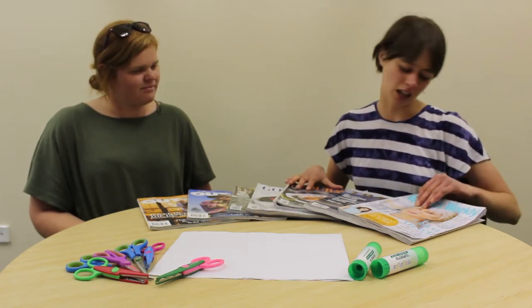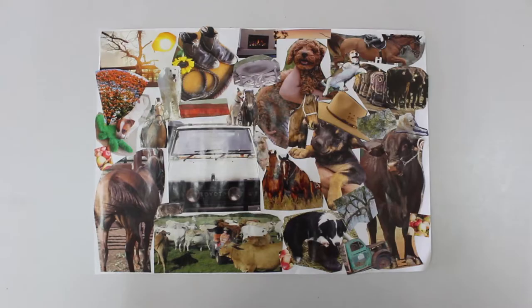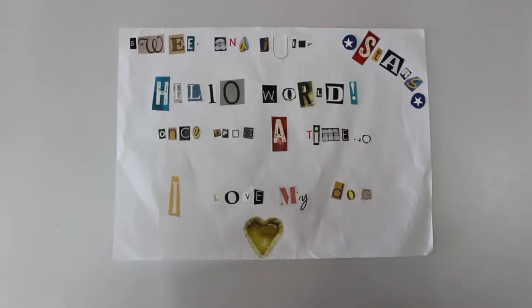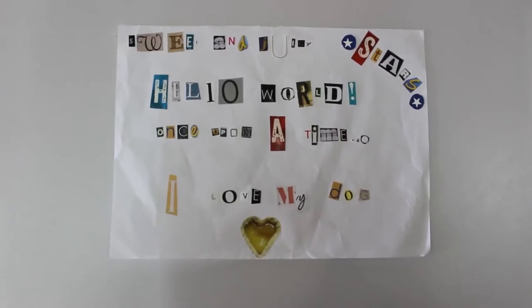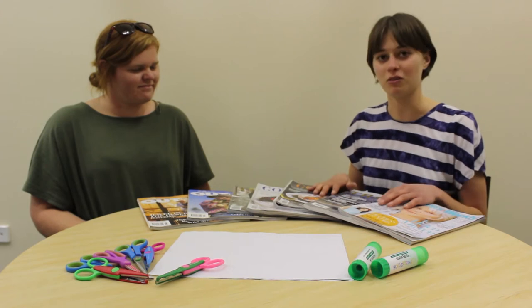You can cut up any part of the magazine you want and use it to make virtually anything. For instance, you might want to make different characters, or you might want to just cut out random images like food, or you might even want to cut out the letters and make words. Sharon and I are going to both do some different things today to give you some ideas, but it's up to you what you decide to do with your old magazines.